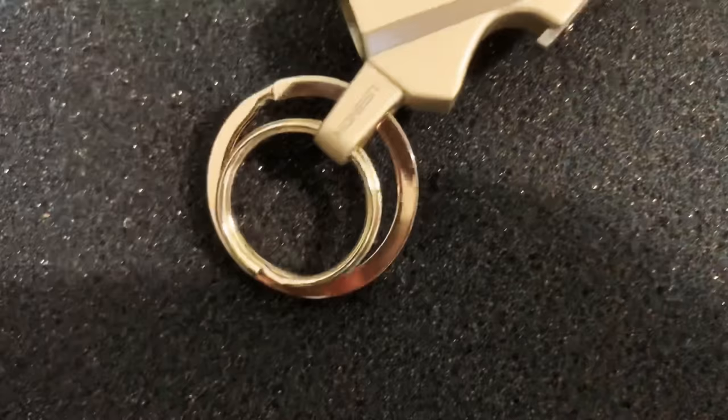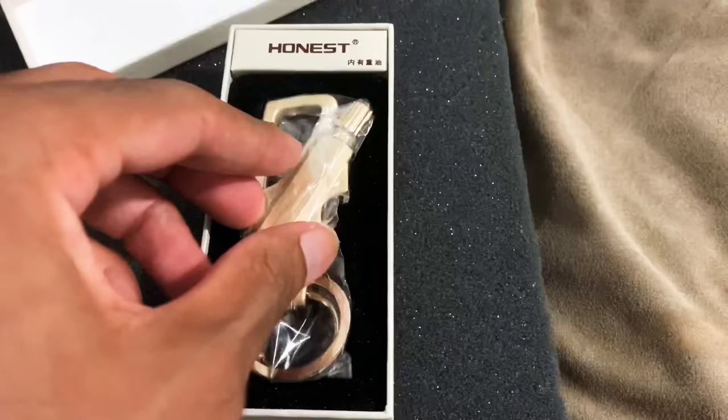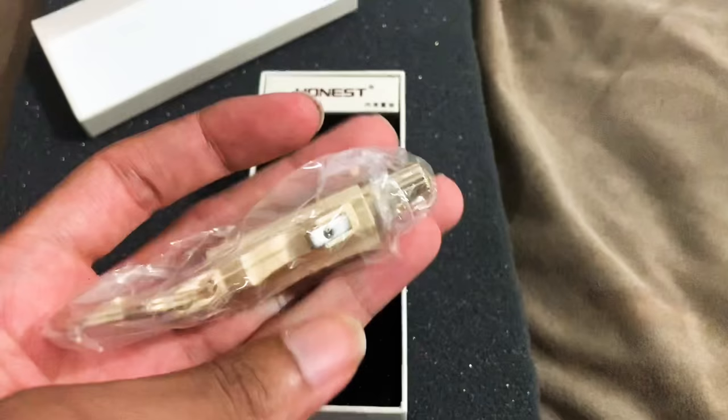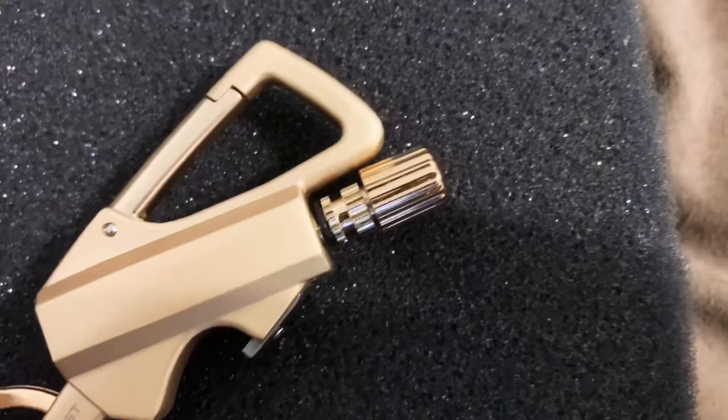Upon opening it you get this cool keychain X design, and it's no BS — it's actually pretty heavy. It probably weighs like a half a pound. It's really heavy. What's cool about it is it's a fire starter in two ways.